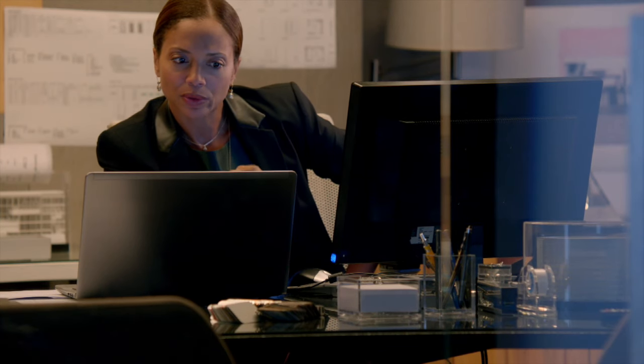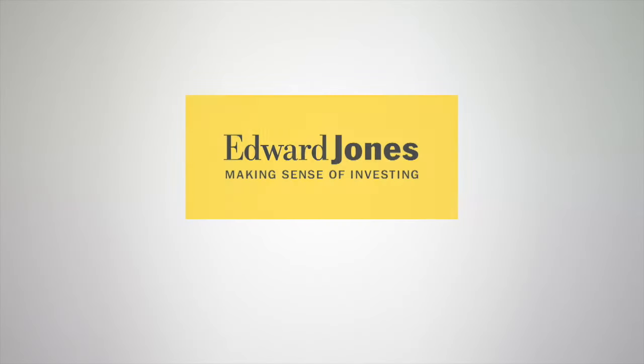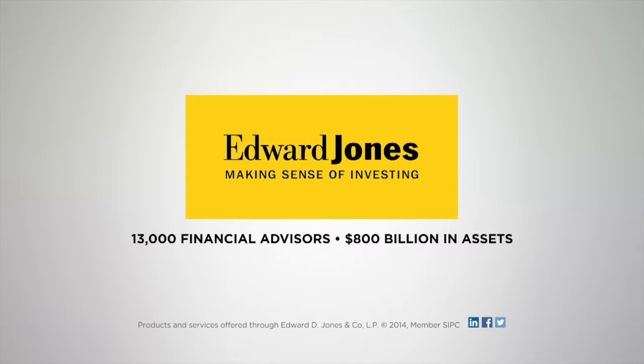So, that's interesting. You know, we had spoken about that before. It's how Edward Jones makes sense of investing.